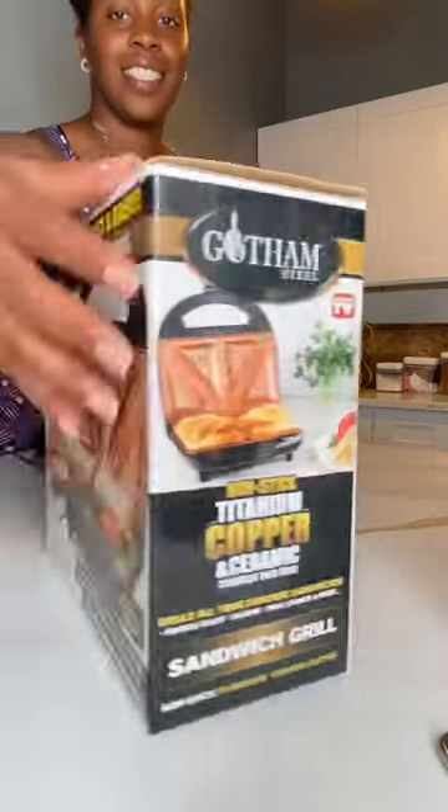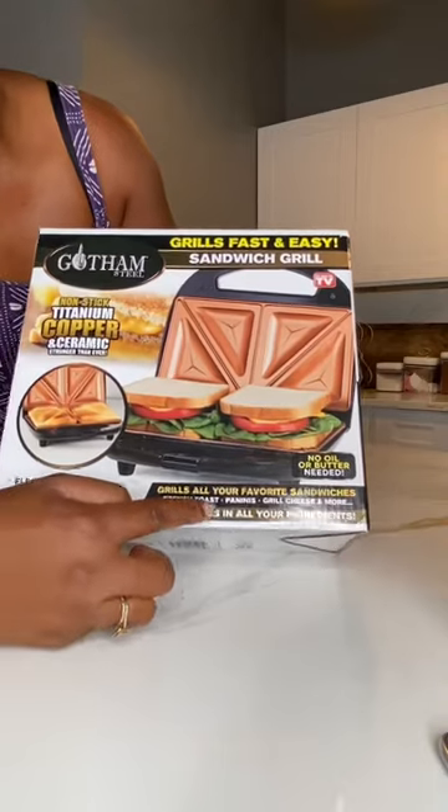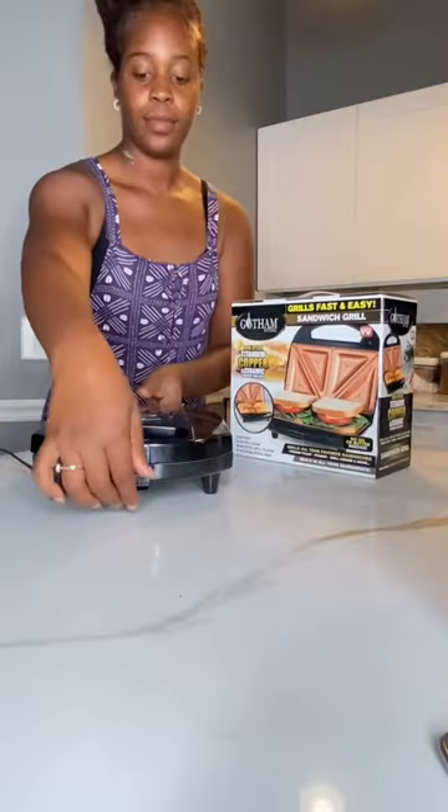If you want to make a grilled cheese with less mess, then this Gotham Steel Sandwich Grill is the best one of the options, you guys.